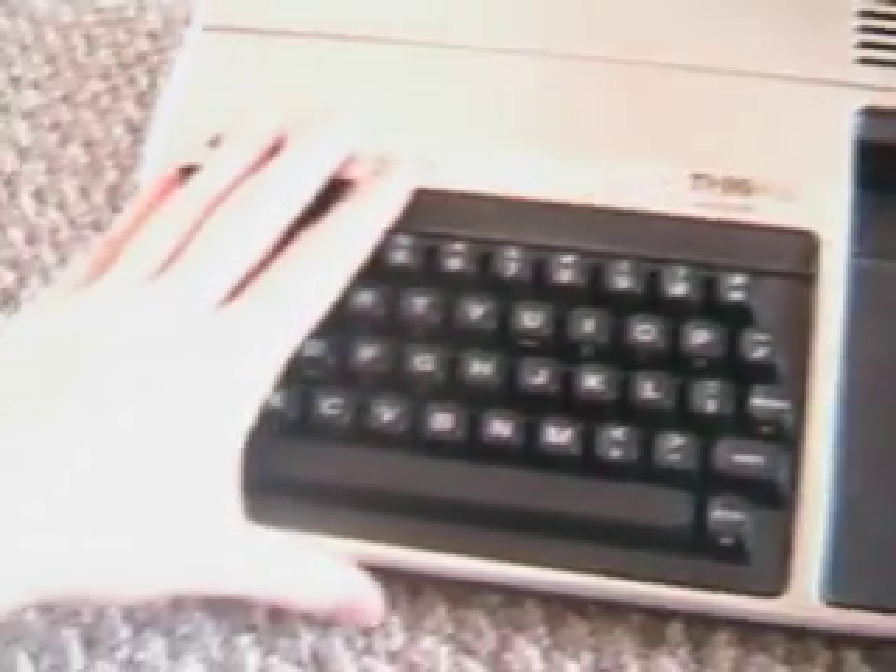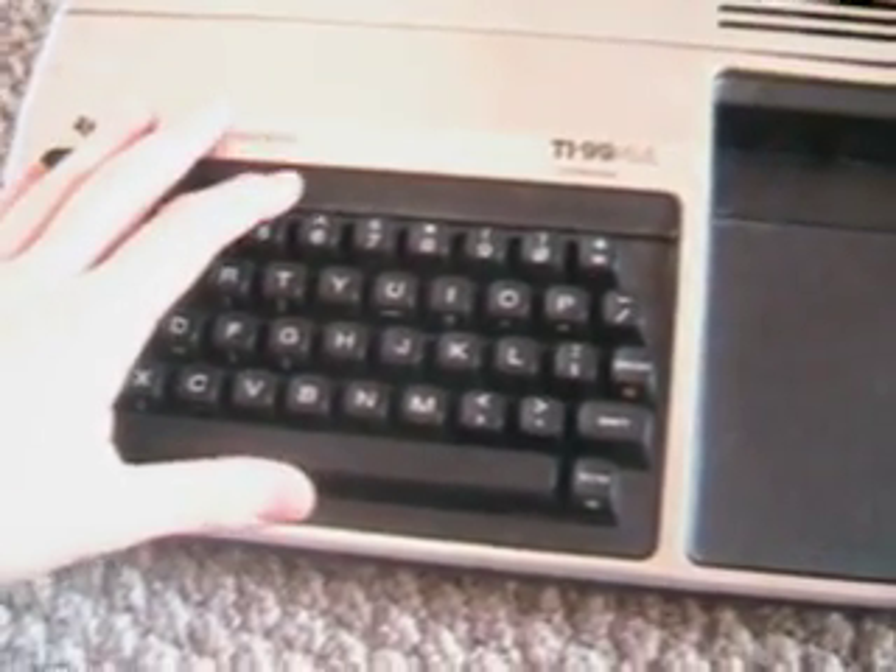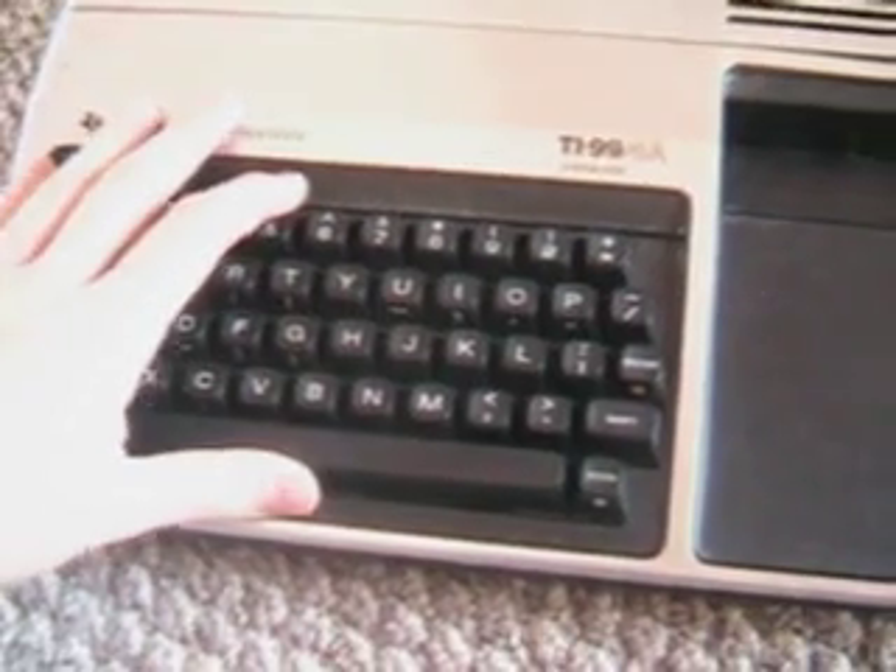This actual system was at an auction here in town in Merrill and it went for $1 — we got that for $1.